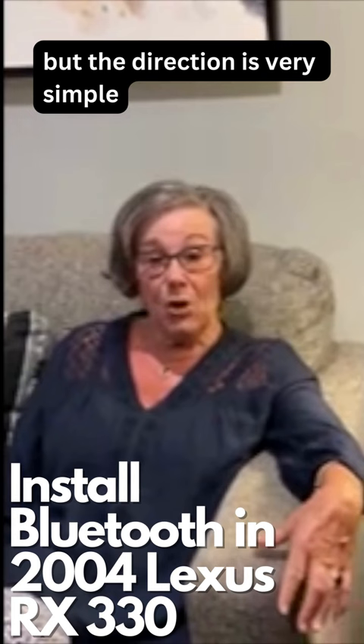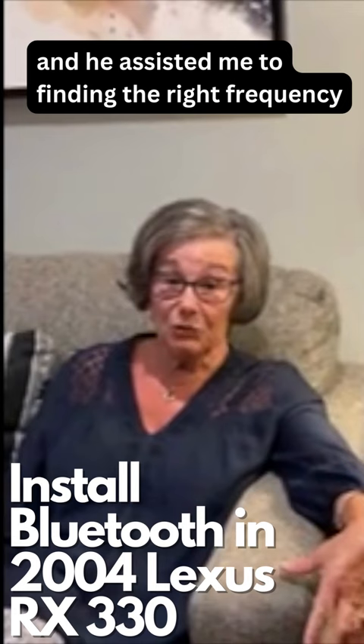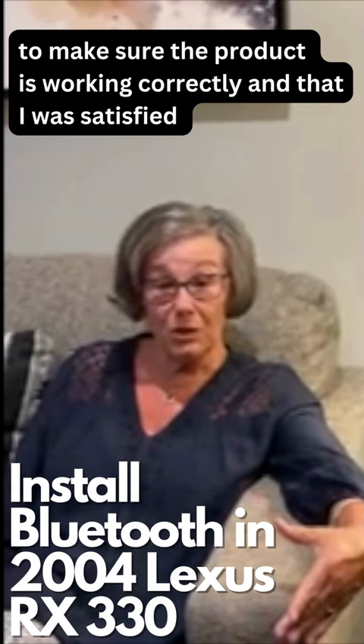When I first got it, I wasn't able to match up any frequency in my area, so I contacted Wesley, who promptly responded to me and assisted me in finding the right frequency. He also kept in contact with me throughout to make sure that the product was working correctly and I was satisfied.